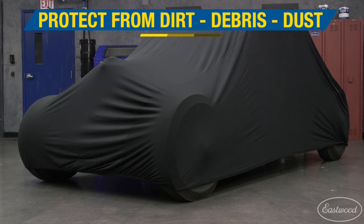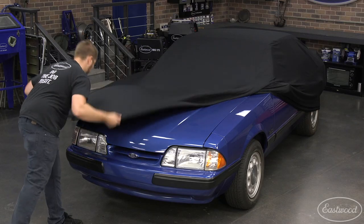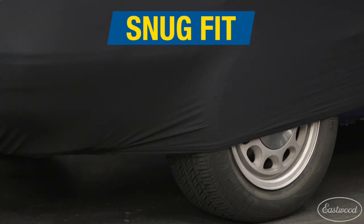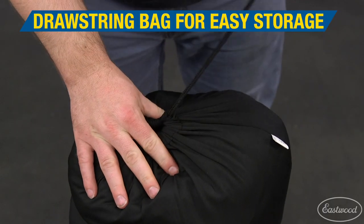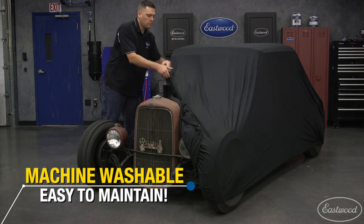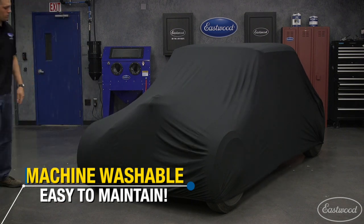Protecting from dirt, debris, and dust while indoors has never been easier since we introduced the Eastwood car covers. The super stretch material will fit the contour of the vehicle perfectly and has an elasticized bottom hem for a snug fit. Breathable material stops condensation from occurring and is excellent for inside storage of your car. Three size options ensure these covers fit multiple sized vehicles with ease. Best of all, each cover includes a drawstring bag to protect in-between uses, and the whole cover is machine washable to allow you to clean last year's dirt and dust off before covering your car again this winter.